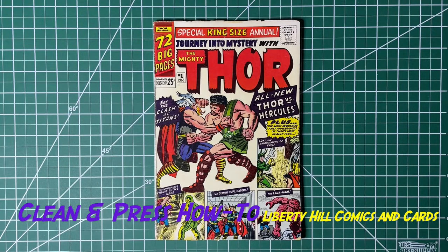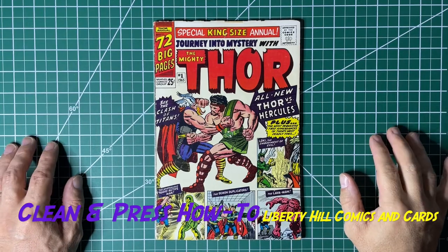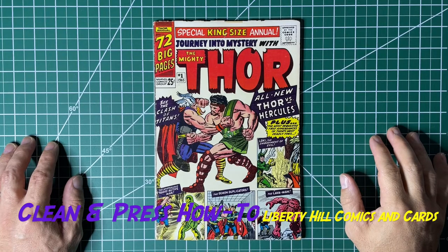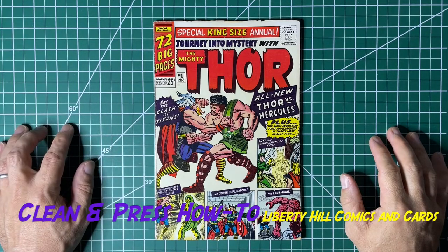All right, it's Dr. Paul. I'm going to wrap up this video series on the clean and press on Journey into Mystery Annual Number One from 1965 — first appearance of Zeus and Hercules. I'm just going to do a sort of overview of what we did and the final results.